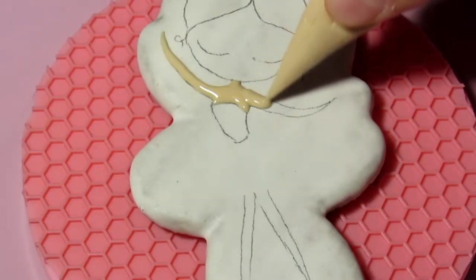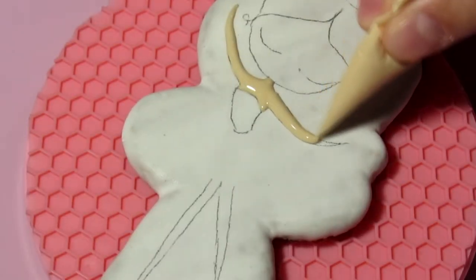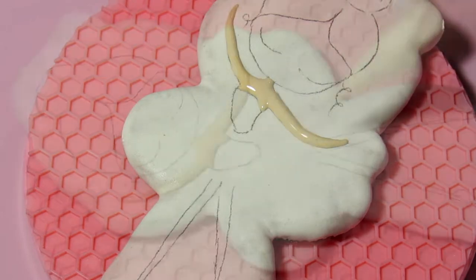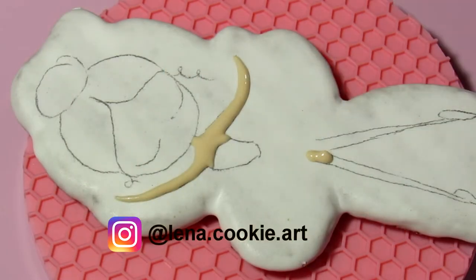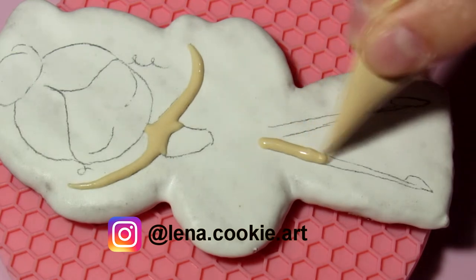Here I squeeze out the icing a little from above, without lowering the nose of the cornet into it. The icing lies in a line. I control the thickness of the line by the pressure on the cornet. If the part does not lie flat, we fix it with an awl or a toothpick.